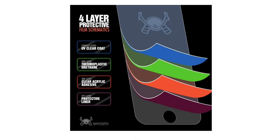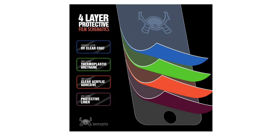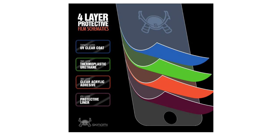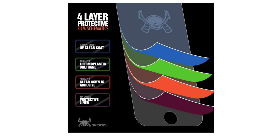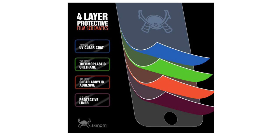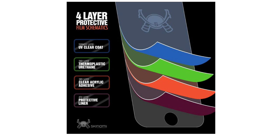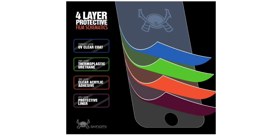Significantly reduces dust, oil, and fingerprint smudges. Optically transparent, virtually invisible, and HD clear screen protector with smooth glass-like surface and true touch feel. A great alternative to a typical static cling PET screen protector.